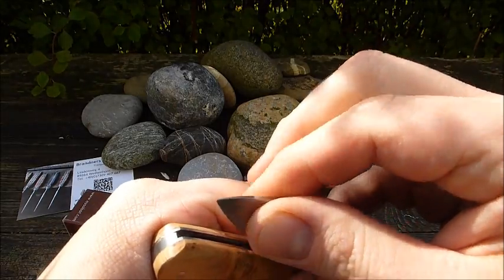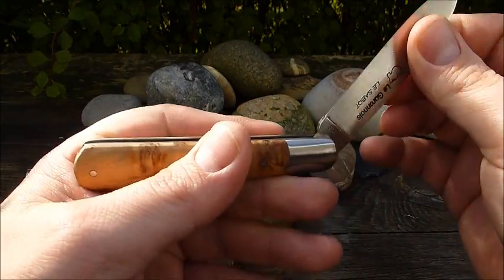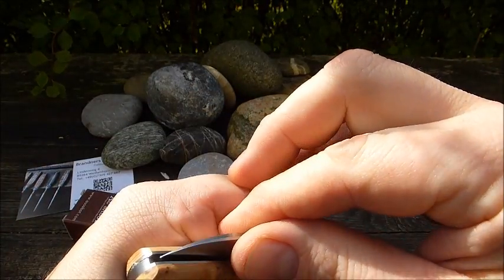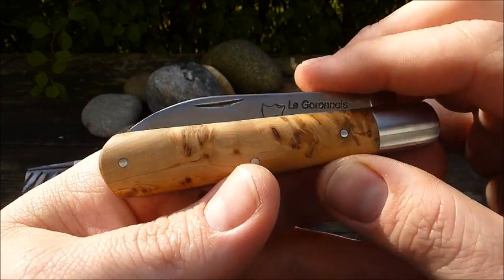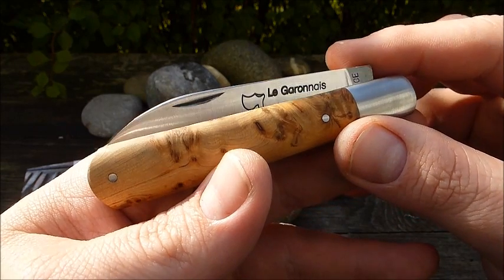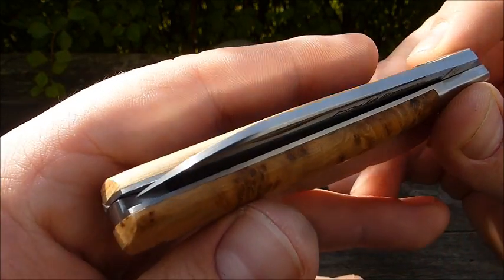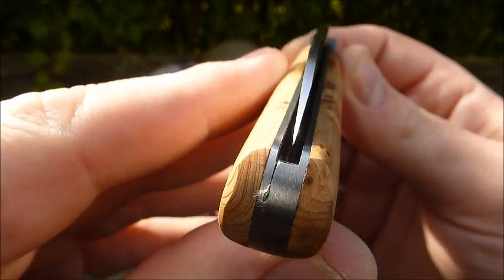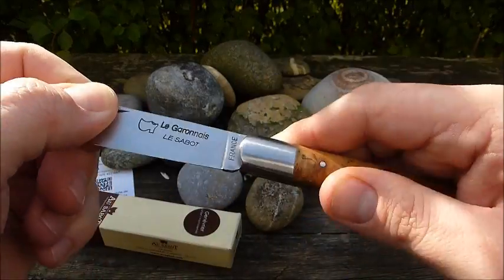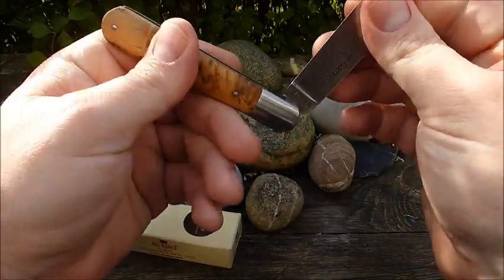Wir haben keinen 90-Grad-Stopp, und auch der Walk & Talk – der Klingengang an sich – zeigt, dass wir hier eindeutig im Bereich Werkzeug sind. Das bedarf durchaus etwas Kraft und hat nicht die Finesse von, zum Beispiel, einem Moki-Taschenmesser. Das kann man hier meistens nicht erwarten. Was wir bei diesem Modell haben, ist ein wunderbar mittiger Klingenstand – alles in einem Messer, das viel, viel Spaß macht. Das Le Garone von Laguiole.